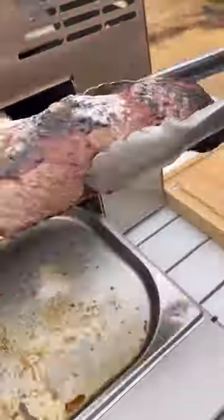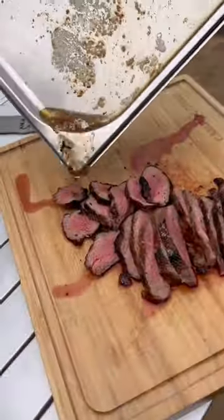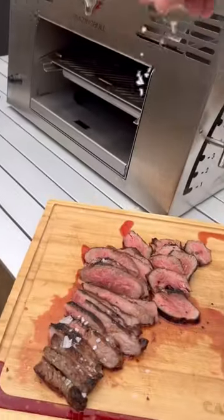Once it hits temp, bring it inside, let it rest about 10 minutes, slice into it — super tender, super juicy. Add those pan drippings to it, a little bit of sea salt.